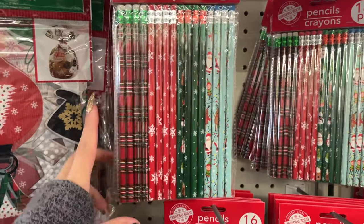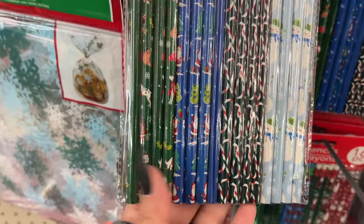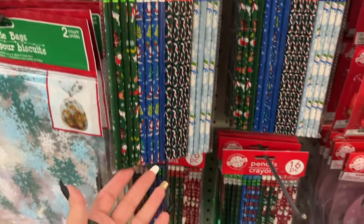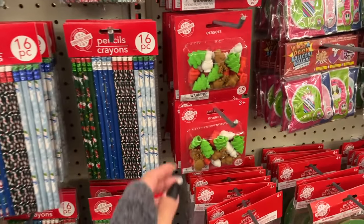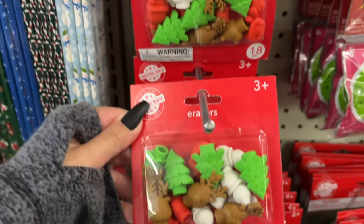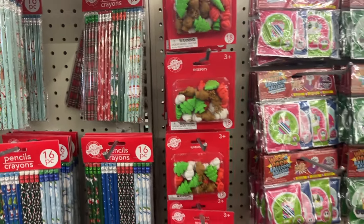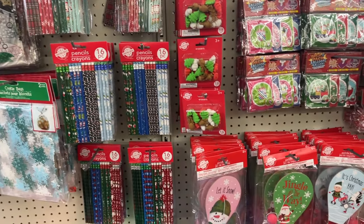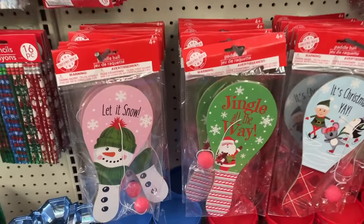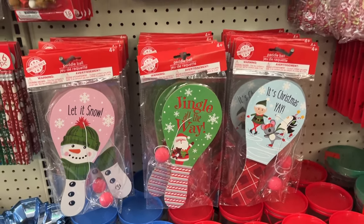16 pencils, you know, for stocking stuffers or for teachers that want to give them out to their class. Those are the options. The pencil eraser toppers are cute — I wonder if they work well, because there are some erasers that when you erase they smudge brown.